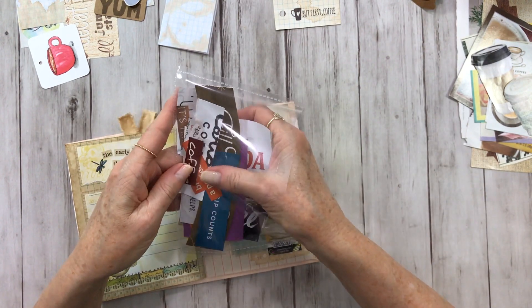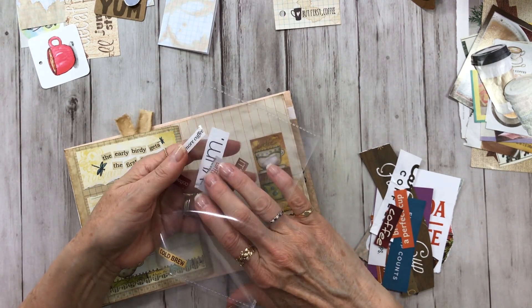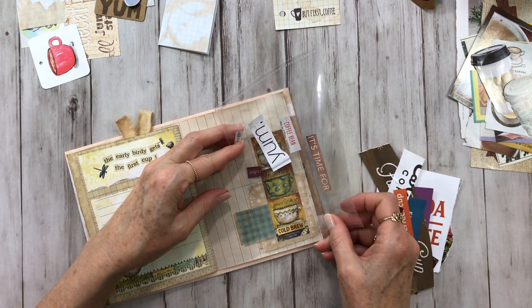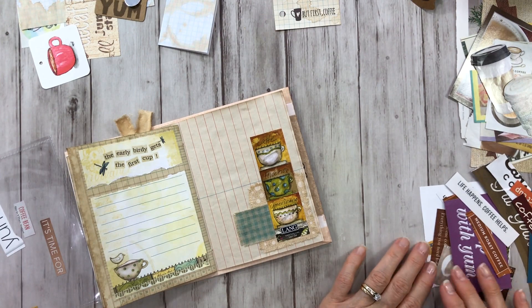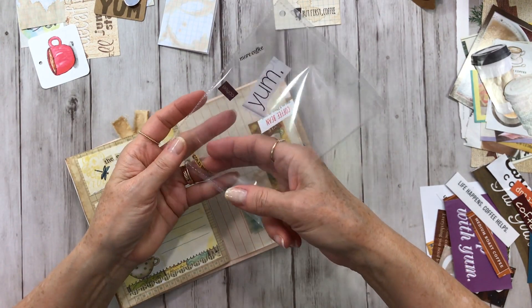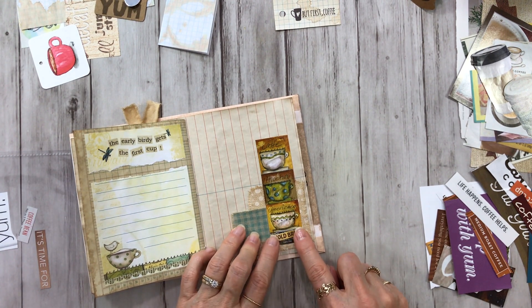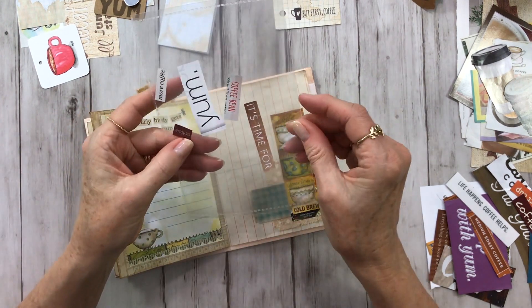I've got some magazine words in this little pocket. I kind of like this 'cold brew' — I cut that out because that's the kind of coffee I make and drink. I kind of like it there because it does match — it's actually yellow and brown. I kind of like it; it doesn't cover up all those words. Maybe I can put this little word 'coffee' down there too.